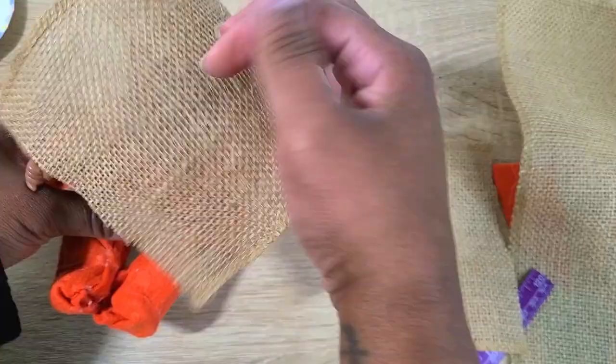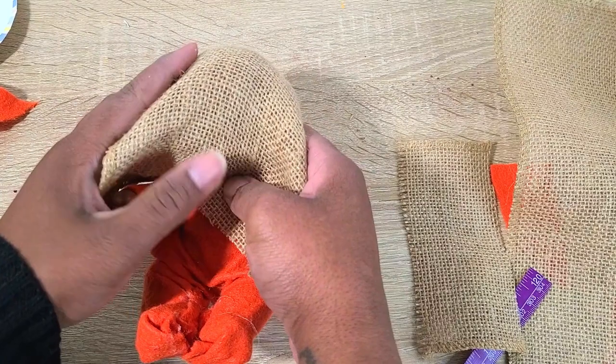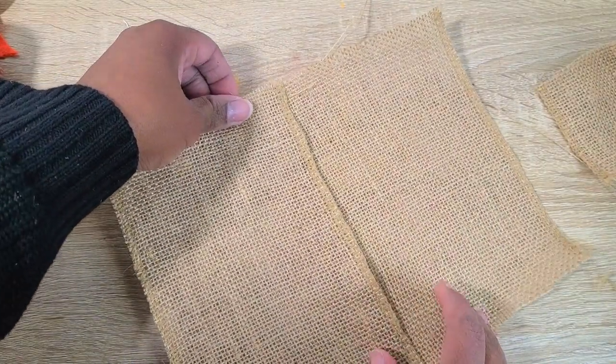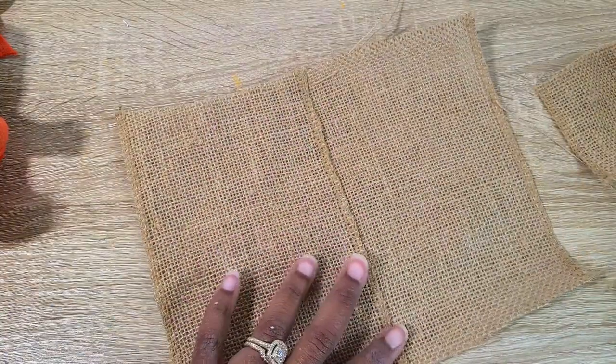For Sam's mask I took a piece of burlap and covered it over the baby doll's face. That piece wasn't wide enough, so I cut another piece the same width and length, glued them together, and then put it over his face again.